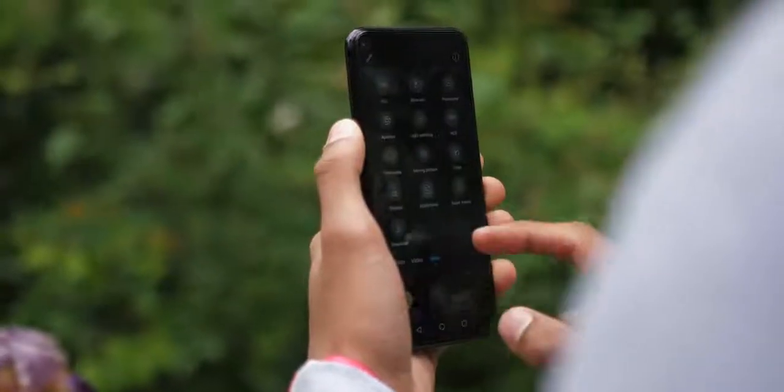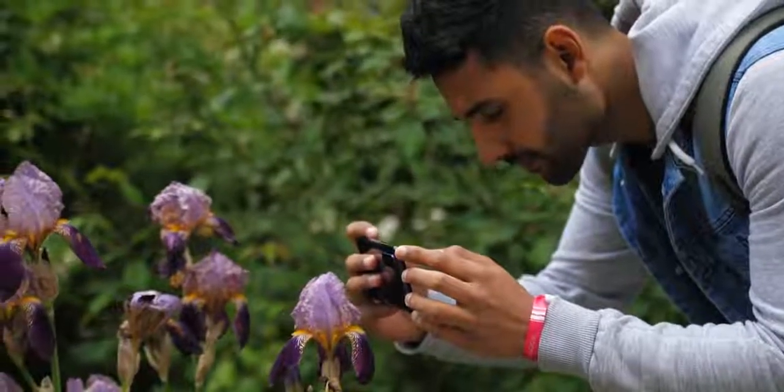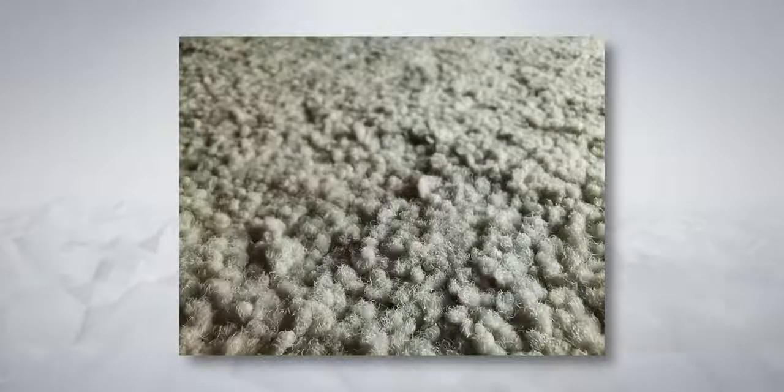About that macro camera — you can access it by hitting more options and then the super macro camera mode. It's interesting; it's only got a 2 megapixel resolution, but it does let you get very close to subjects while keeping them in focus. The focus distance here is about 4cm.